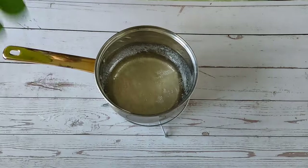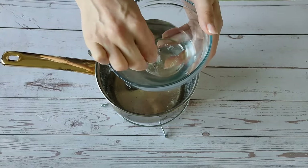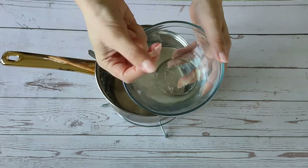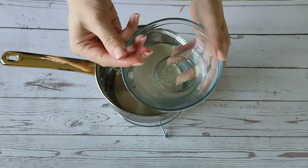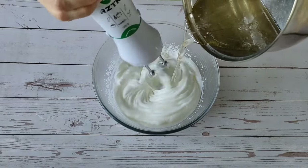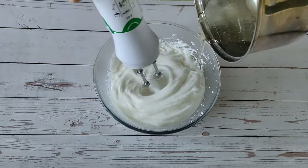Now let's check if the sugar syrup is ready. Drop it into cold water — if you can collect a soft ball, then the syrup is ready. Whisk the whites constantly, then pour in the hot syrup and continue to beat for about 5 minutes.